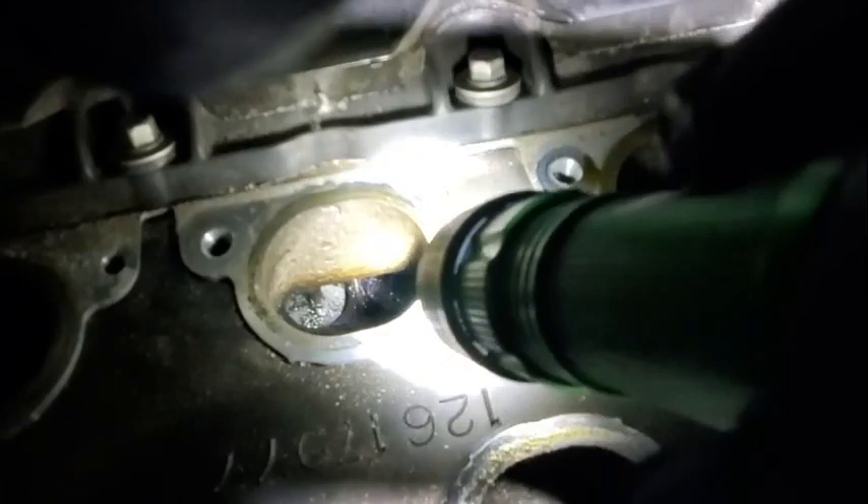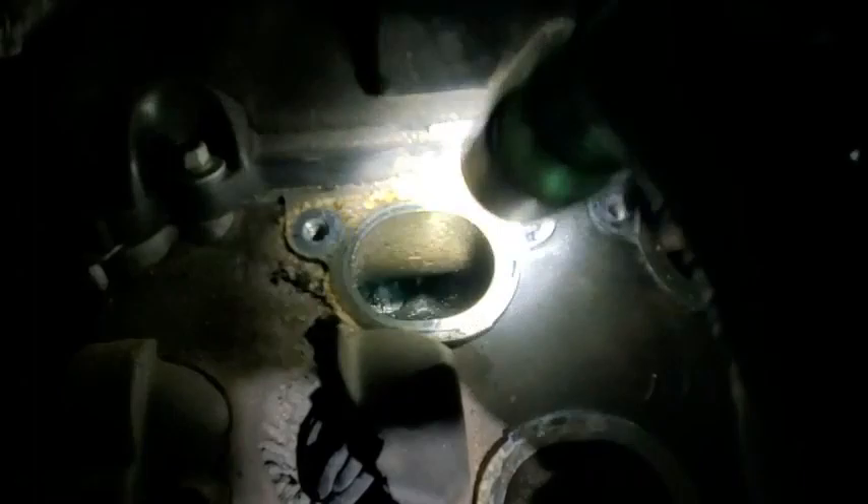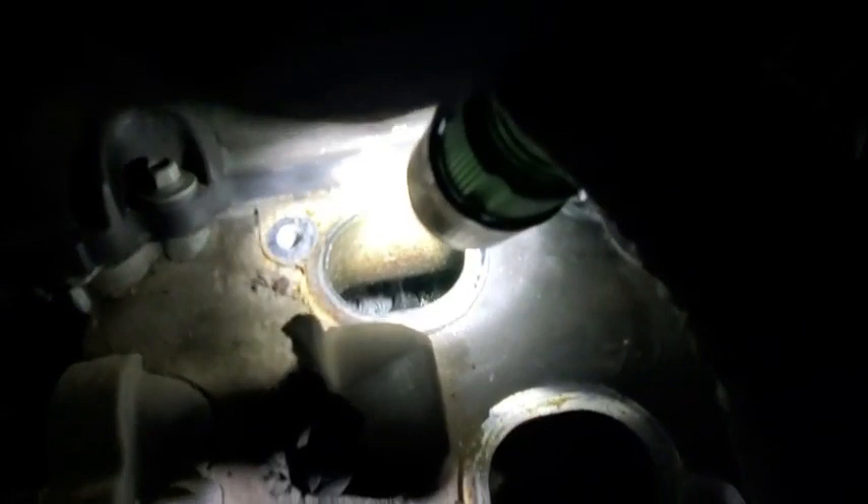You can see all the crud buildup on the valves. Top tier fuel will clean that if you run regular induction services — I'd probably recommend doing it every 30k. Run a good induction cleaner in there. You can even run Sea Foam through them, but you'll want to change your oil afterwards. What I do is spray them down with carbon choke cleaner, get in there with a pick, scrape around the valve as best I can, and blow it out with compressed air. It's messy but once you get them clean the valves will seat better. When you run your induction cleaner afterwards, it'll get the rest of it.